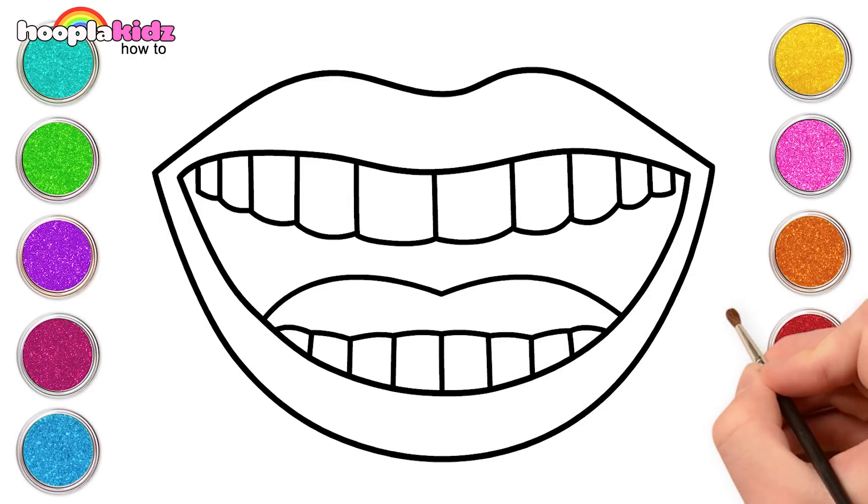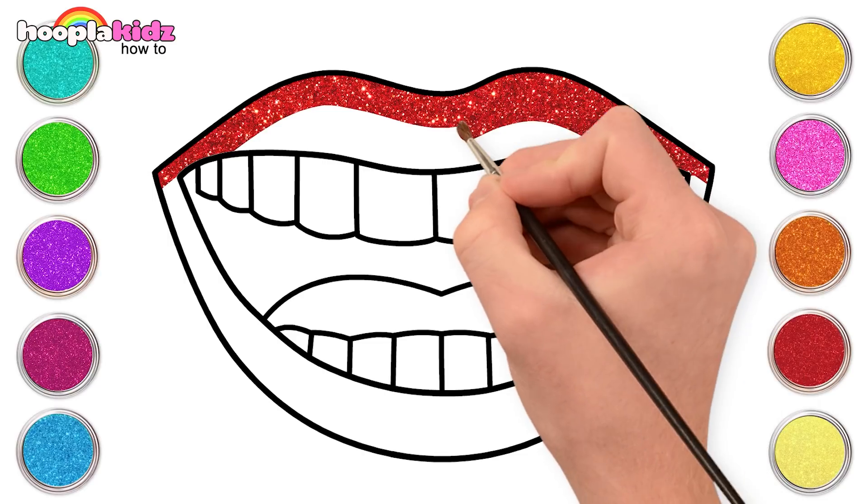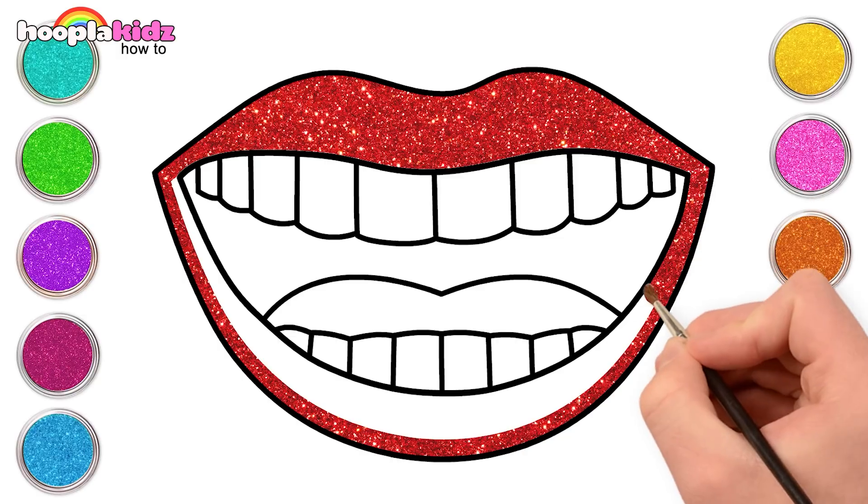Wasn't that easy? Let's paint the outer lips red. I love this color — suits the lips well.